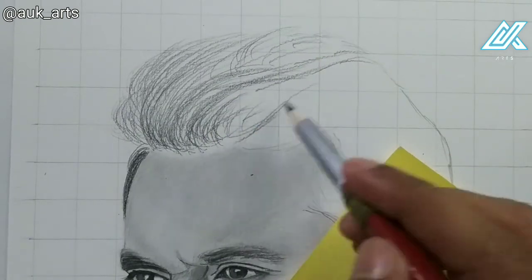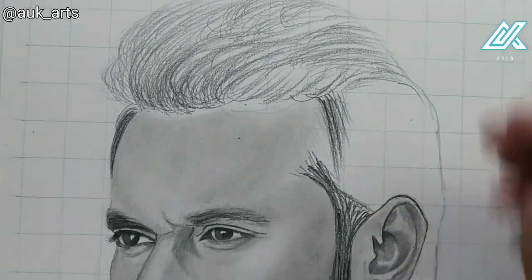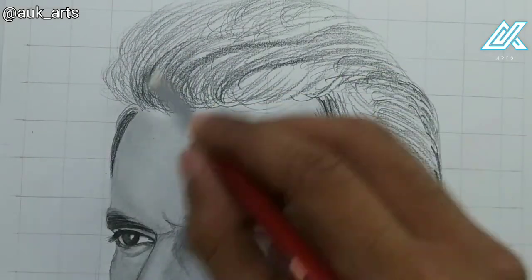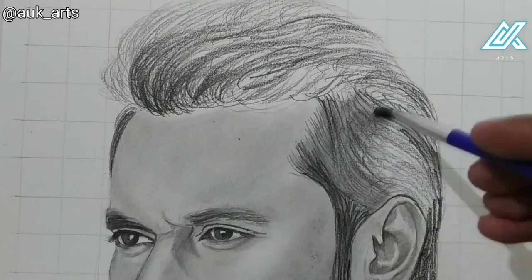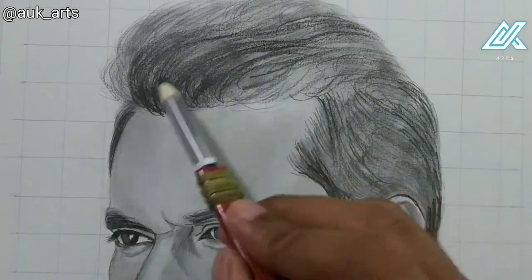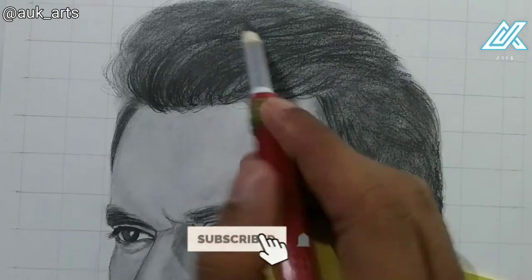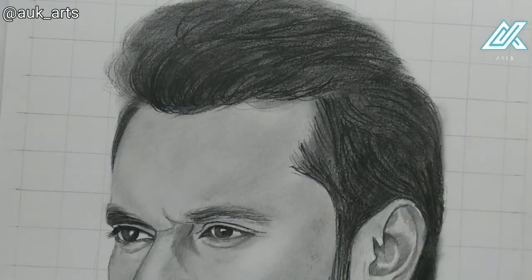I brush and polish the area, then add white highlights with a brush. I add multiple dark layers to build up the hair, repeating and deepening the dark tones. I add 2-3 layers total and then use a mono-zero eraser to add highlights to the hair.